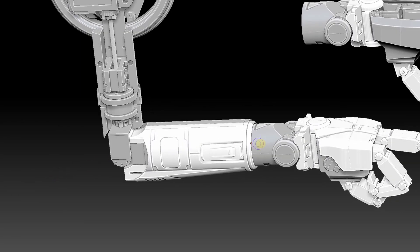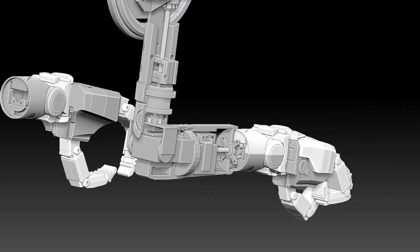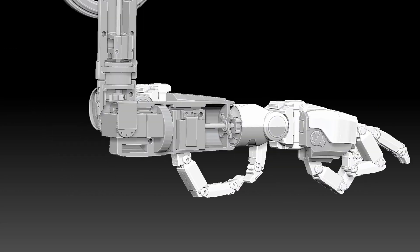Next we're moving on to the servo that rotates the wrist. It's basically a servo connected by D-shaft through another pillow block to the wrist, and it rotates the wrist around.